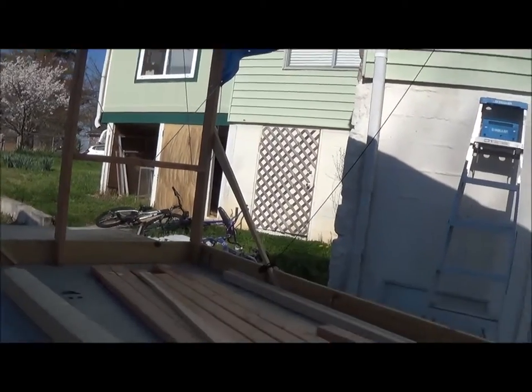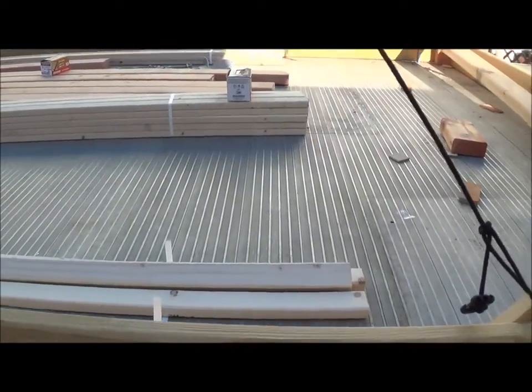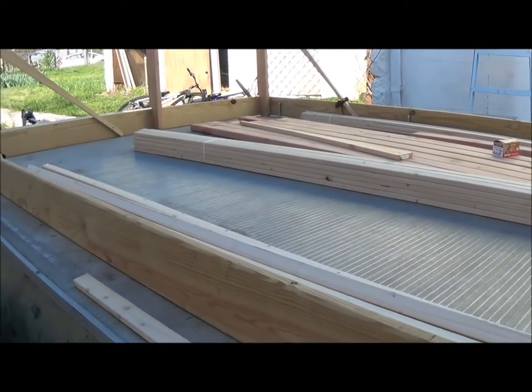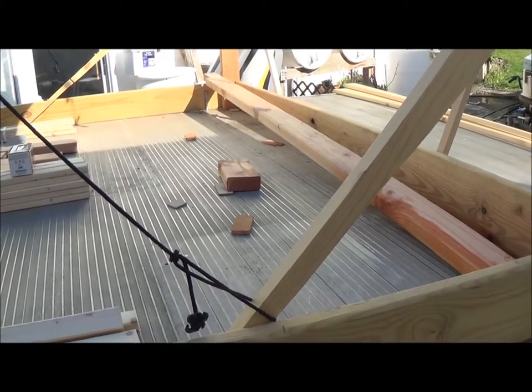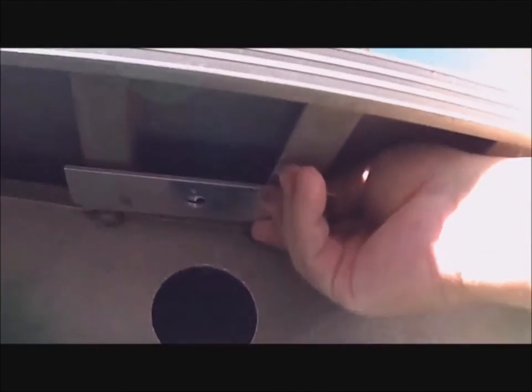I'll show you my pile of lumber that I've got to use up yet. I've got all the anchors in to hold the framework to the deck.